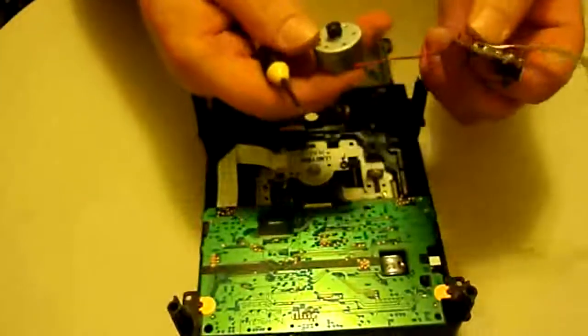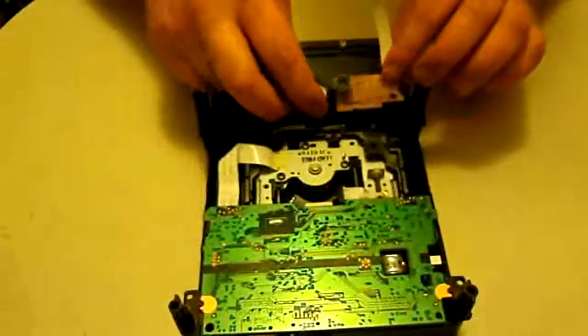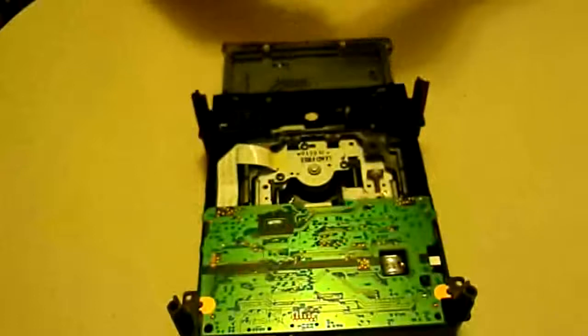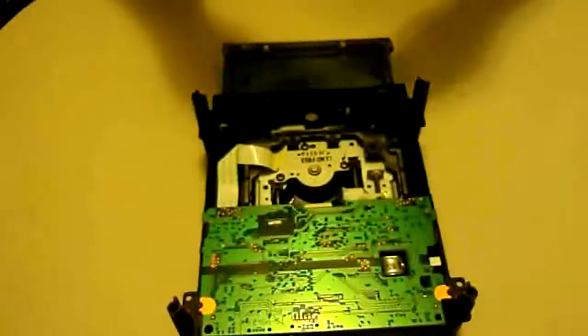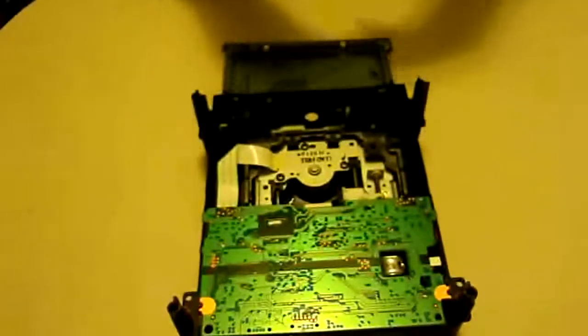There's a little clip holding it in, so just work it out a little bit and it pops out. Since we already removed those other two screws, the motor part will pop out as well. When you put it back in, you'll need to line it up — we'll talk about that later.